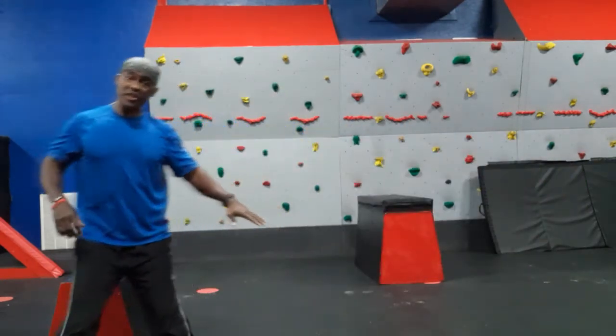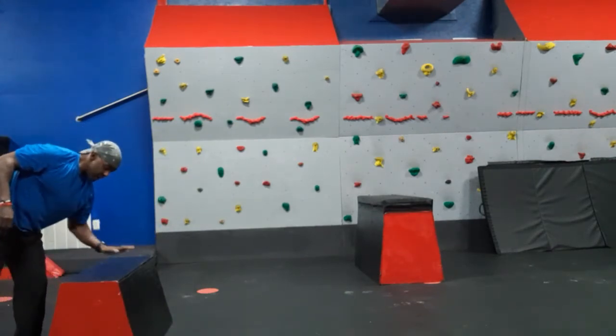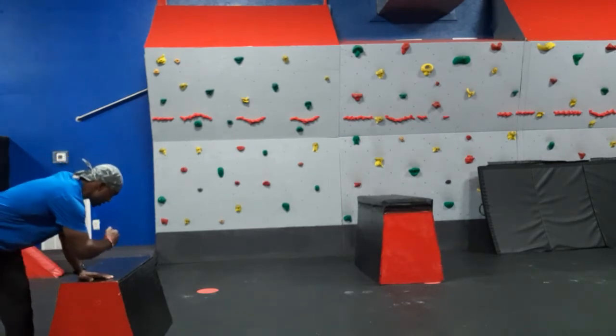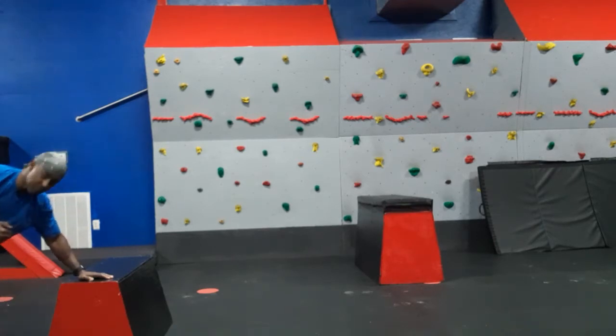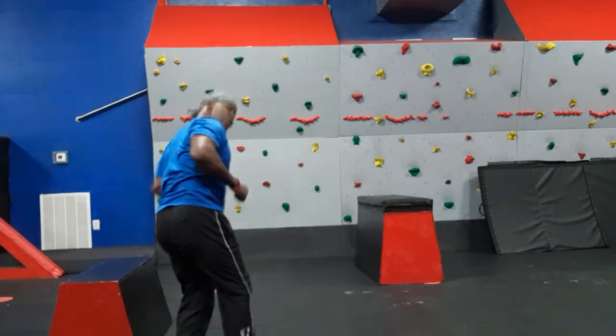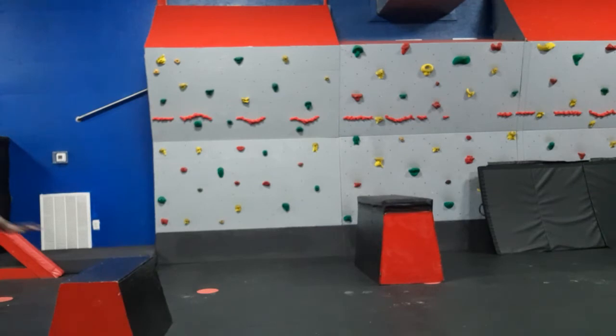I recommend that you go on something low to start out with. I've got my low vault box right here. I want to get my hand off to the side. You may not be comfortable with jumping clear over something like this, and we want to make sure that we don't just jump down — we're stepping. So we're going to come up to it, hand's going to go on. Leg is up. We're jumping over. Jump out to the side first. Hand is up. Legs are over.